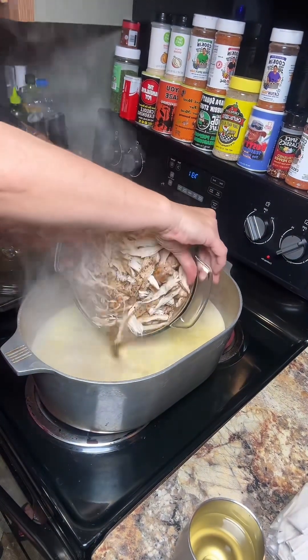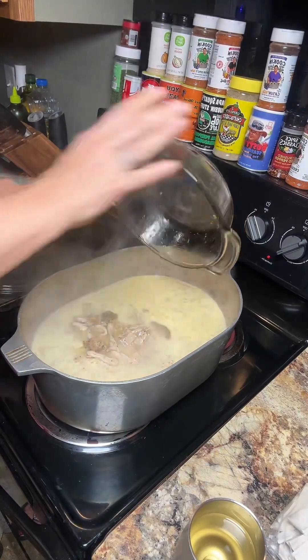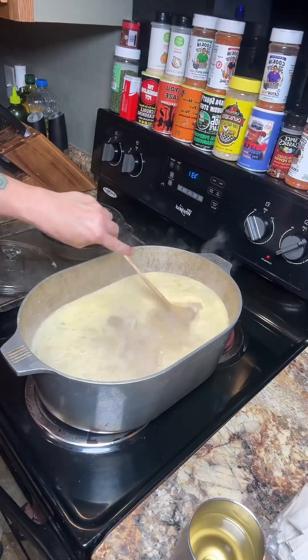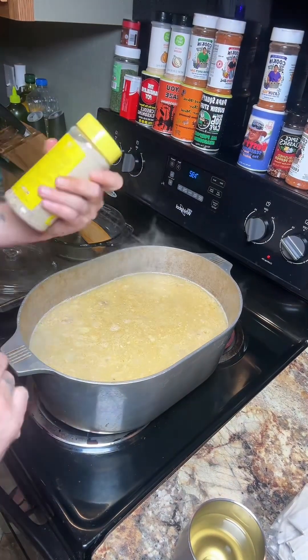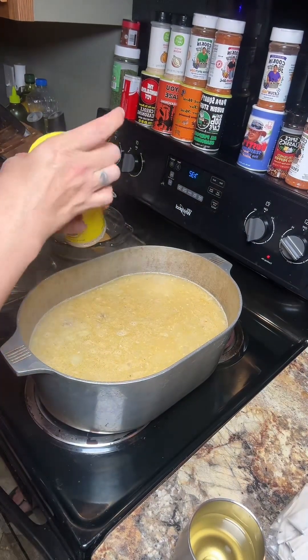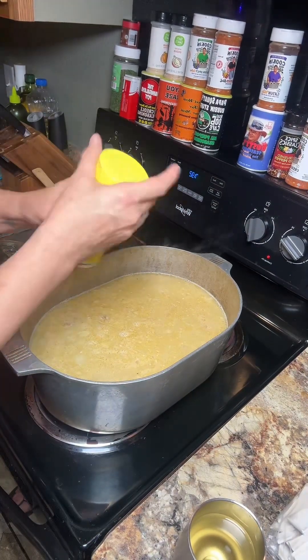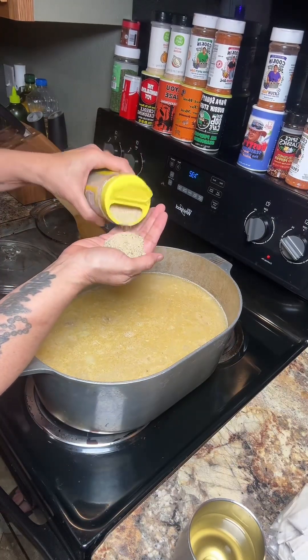Throw in all of this cooked chicken and all of the juice from the chicken. Baked chicken is really delicious. I'm going to add about three more cups of water. We're going to season this with the Chop House blend from Two Gringos Chupacabra — guestimate about two tablespoons.